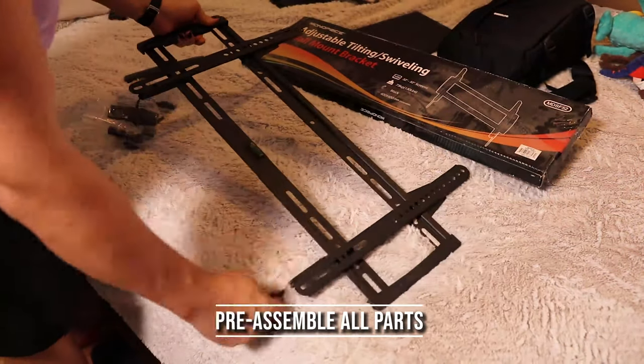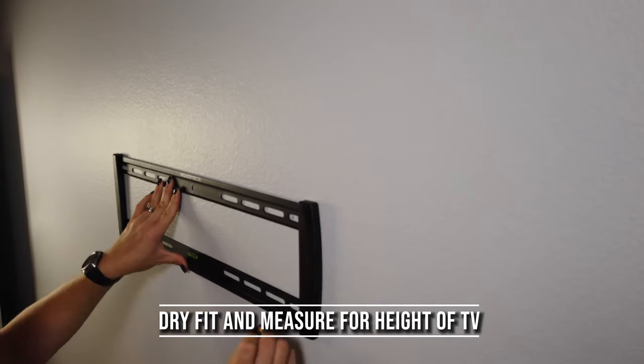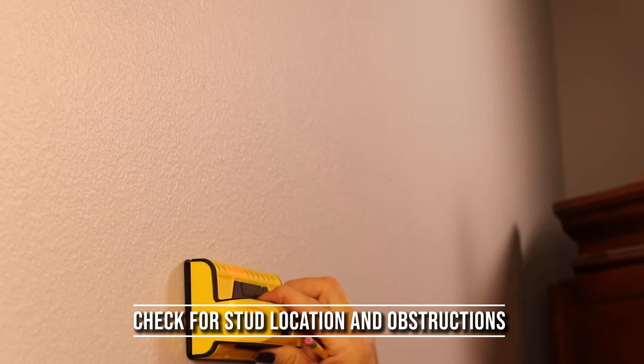Go ahead and start by taking all the parts out of the box so that you can get to the mounting bracket. From there you want to take that mounting bracket, place it on the wall, and check it for height, and if you're mounting to studs, your stud location.